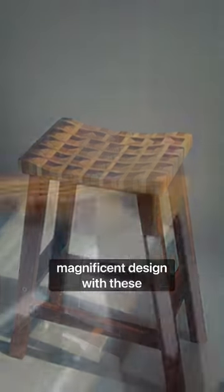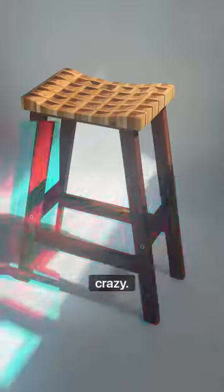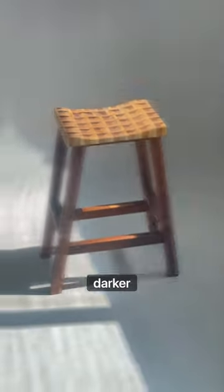And then ended up with this magnificent design with these crazy cool legs. Meribu — perfect for darker floorboards.